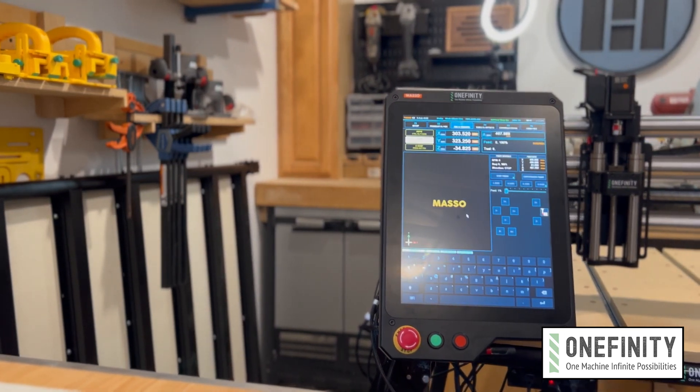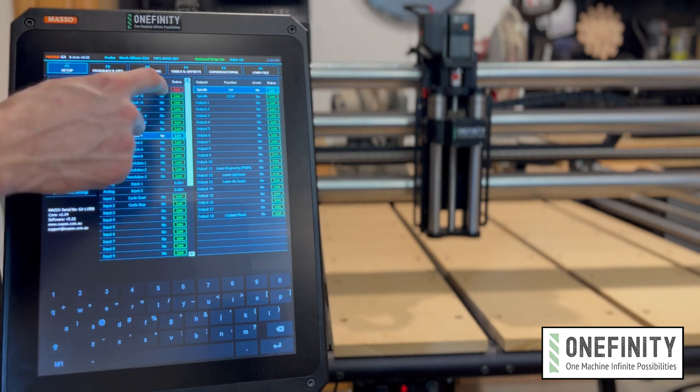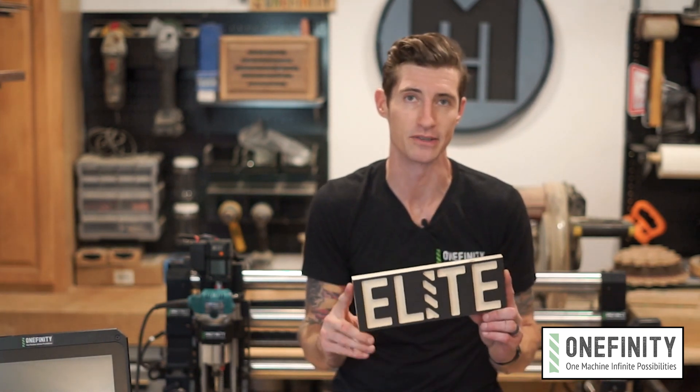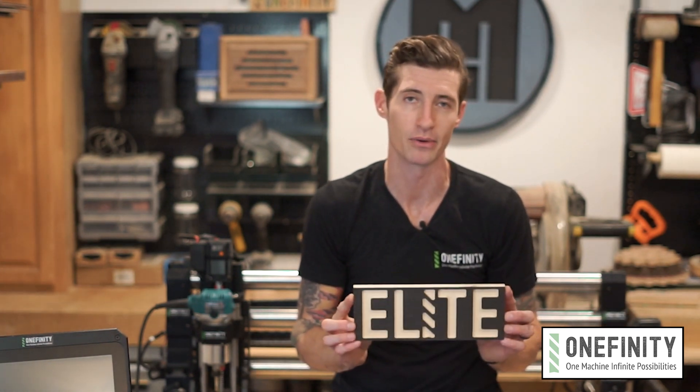So we'll go through how the machine is set up, homing, jogging, probing, loading your program, and finally we'll make our first cut. To do that we've provided a VCarve file and the gcode for this test piece. I'll put a link in the description for you to download it and run it when the time comes, but in the meantime let's go ahead and get everything plugged in and powered on.